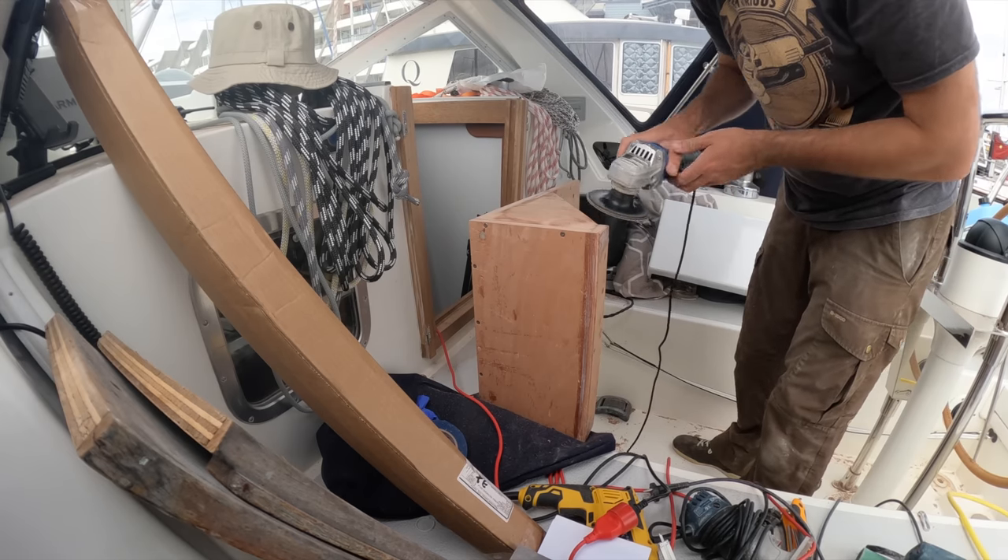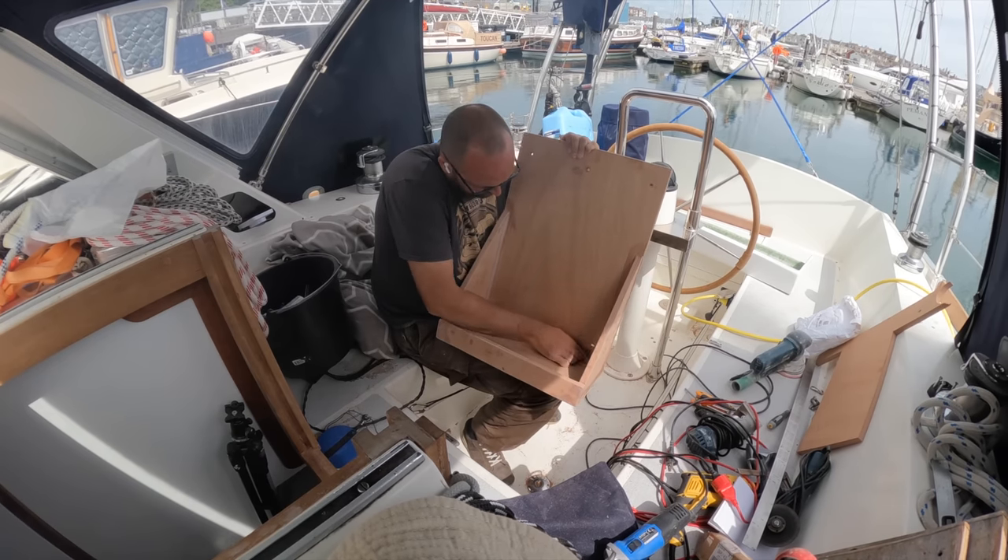In between coats of marine filler, I got the scuba shelf sanded and prepped for primer.